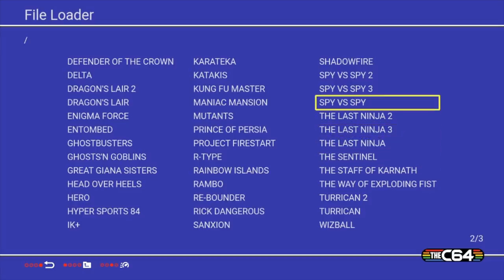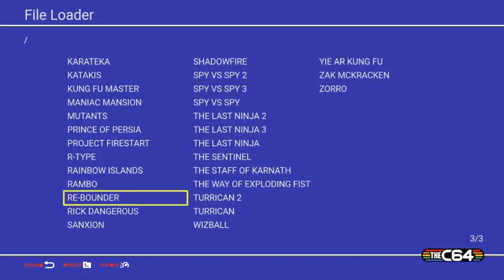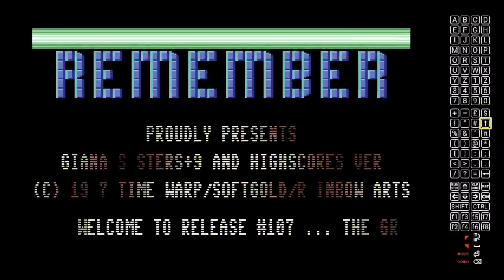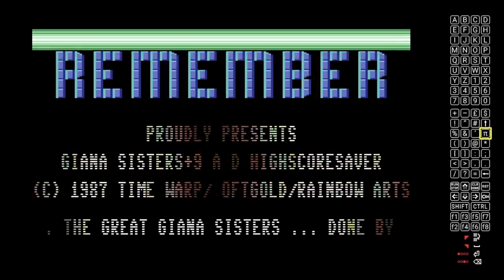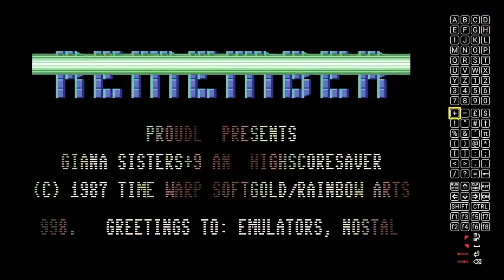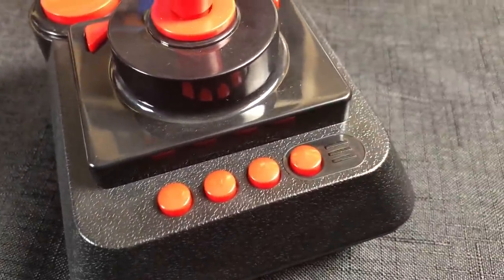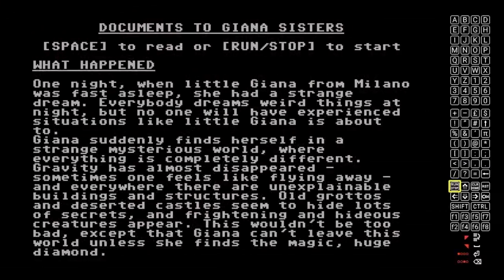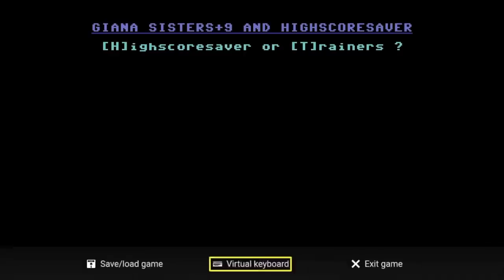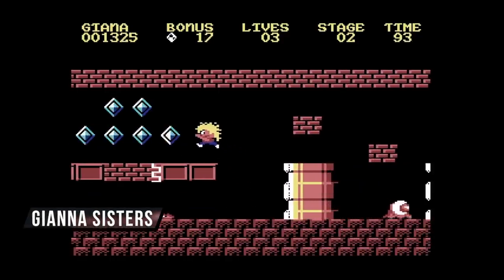It's important to know that these disk images don't know they're running on this mini device, so there may be some tricks to get them to work. Let's try a game called Guiana Sisters. Keep in mind that this mini is emulating a computer, so a lot of these games expect you to hit a key to continue. Down on the lower right there is a button to bring up a menu, and you can go into a virtual keyboard. Most of these games want you to hit either the space bar or the run/stop key to start them, and a lot of them have high score savers or trainers, so you hit either H or T to select those.